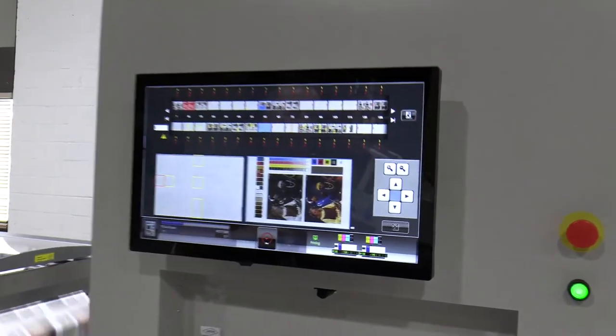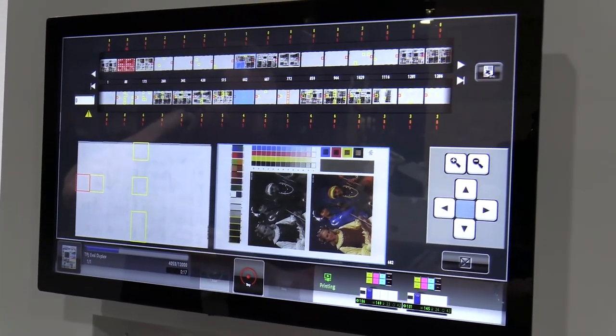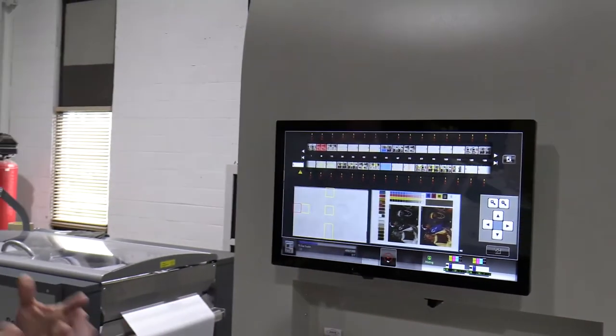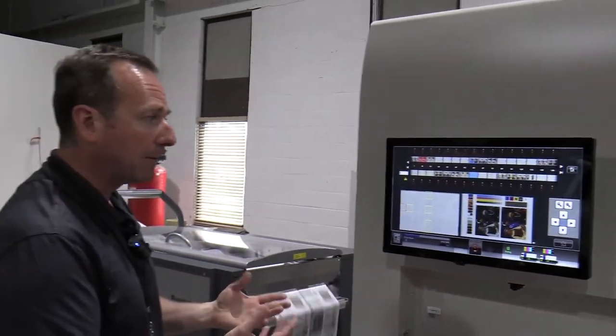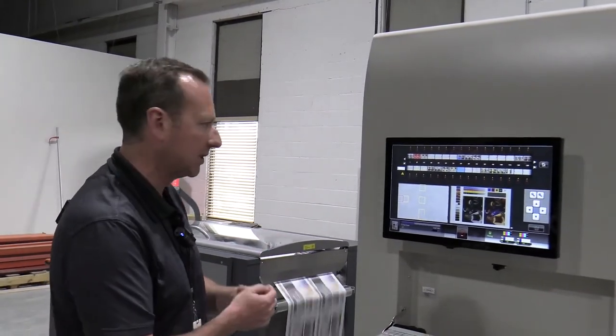On top of this, it's actually capturing these images as well and storing them over on the jet inspect system as it prints. So if we have any errors or anything that's critical in any fields, it'll capture it for us to be able to create a log file. It's a very powerful inspection system.